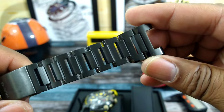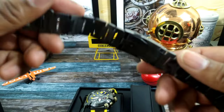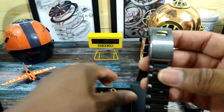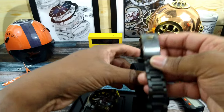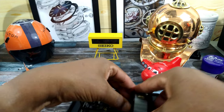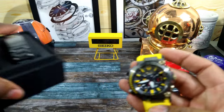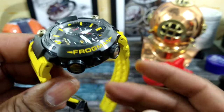The bracelet does taper down and it comes with the watch, so I think that's pretty cool. The case is also titanium, DLC coated.